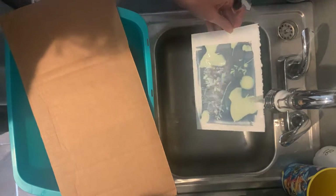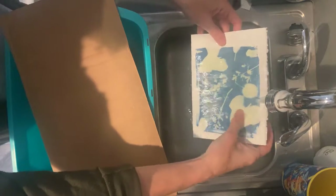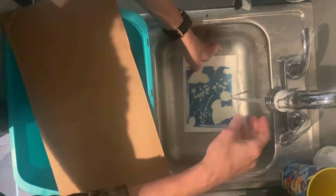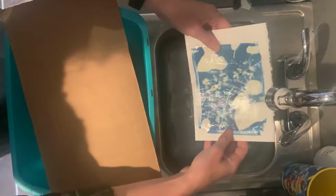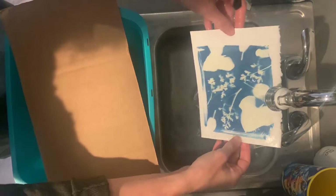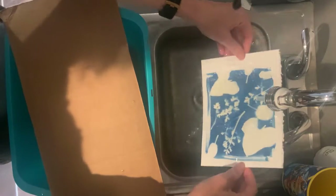Now we're washing off the part of the solution that didn't get light. You can see my print is getting bluer and the yellow is getting lighter. This takes a few minutes — sometimes it helps to just put the plug in and let it soak for a little bit. I'm going to do this quickly so we don't have to stand here forever. You can see my image is blue; it will continue to get darker after about a day or so. This should wash for about three to five minutes.